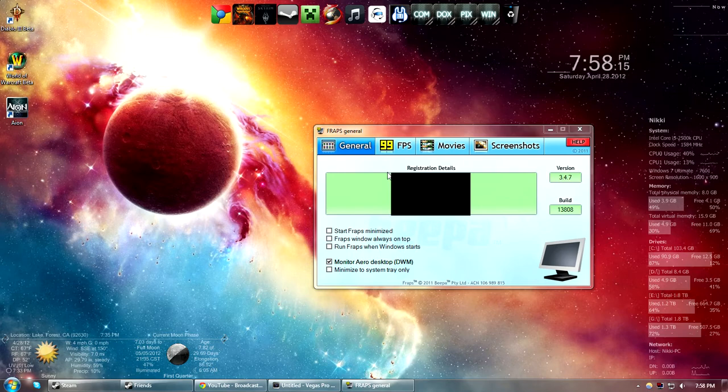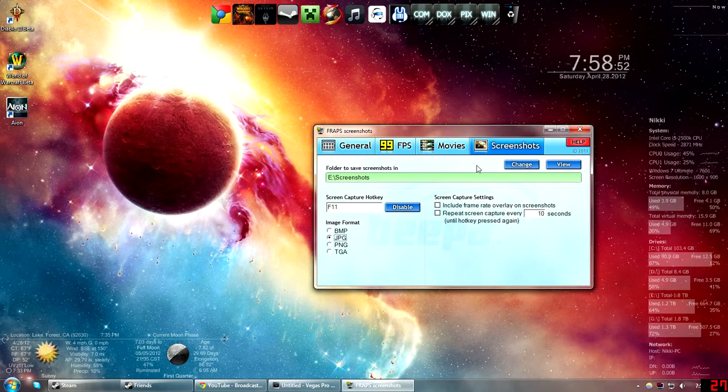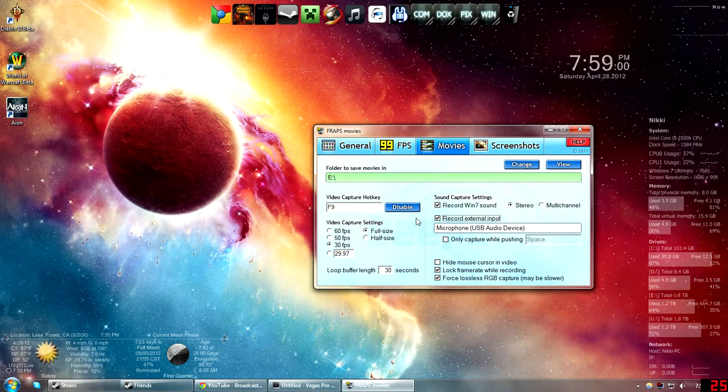This is Fraps — this is what I use to record all of my footage. There are other programs out there, but even though Fraps makes files that take up a lot of space, I prefer it. I'd rather have bigger files and better quality. The general settings are up to you. The key one is 'monitor desktop' — that's what you need to click to record your desktop like I'm doing right now. I don't really use benchmarks or FPS much. Steam takes my screenshots, so I don't mess with that either.